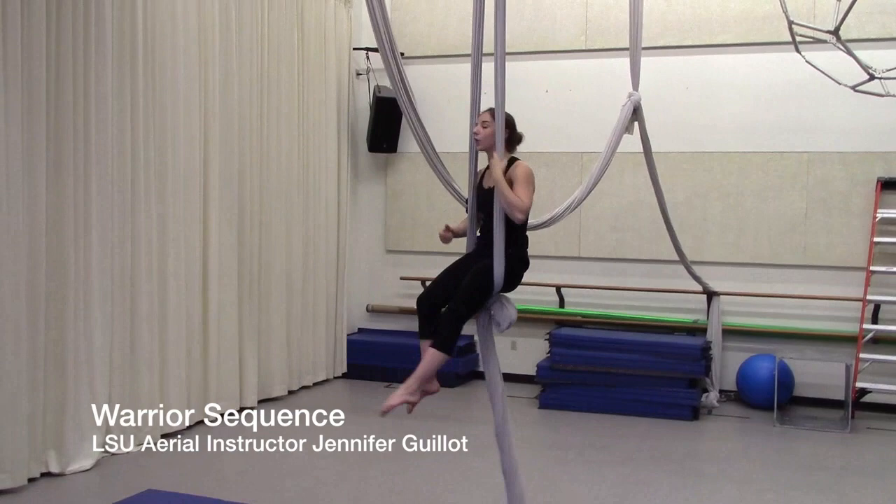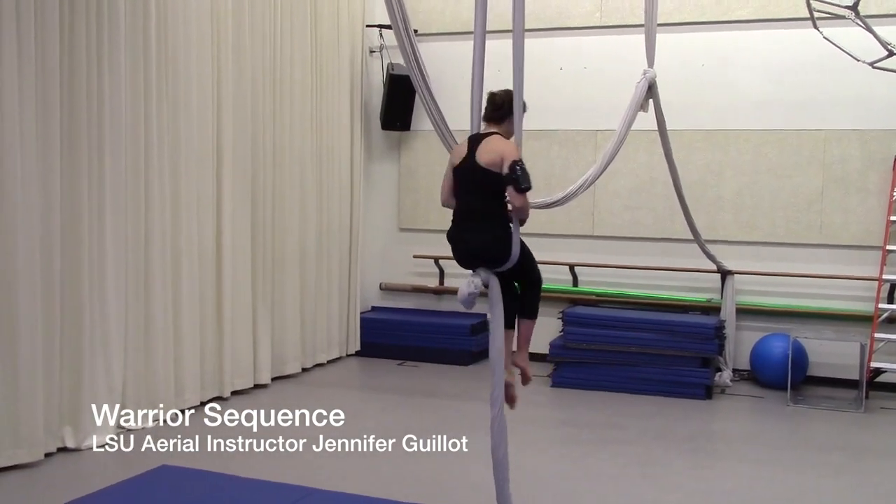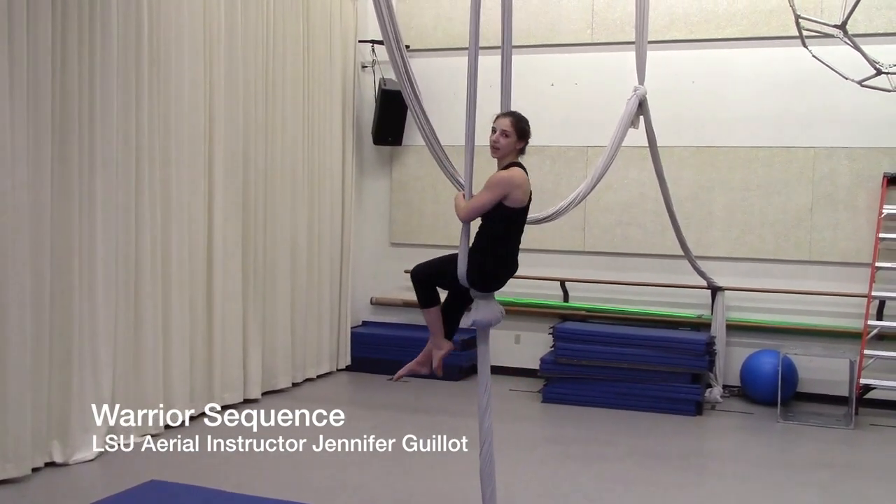This is the instructional video for a Warrior Sequence in an Egg Knot, but it can also be done in an Eight Lock the exact same way.